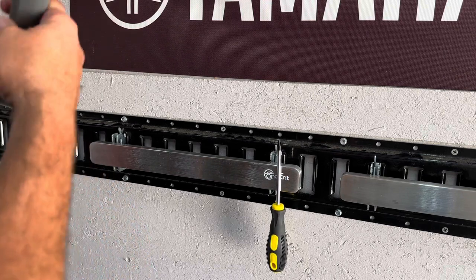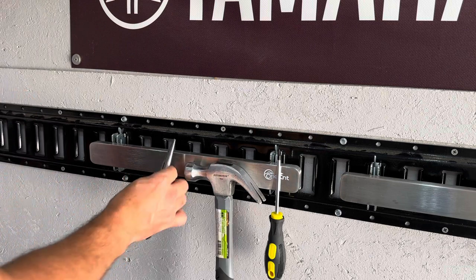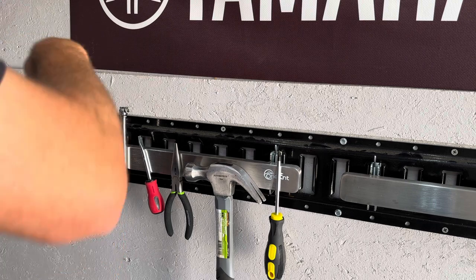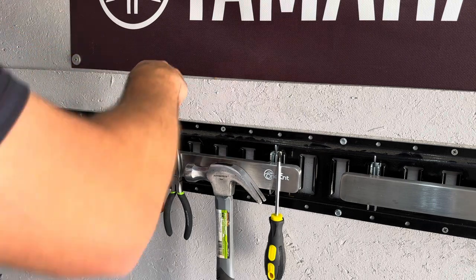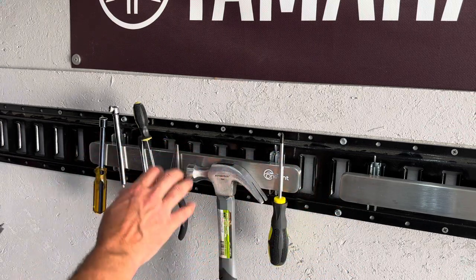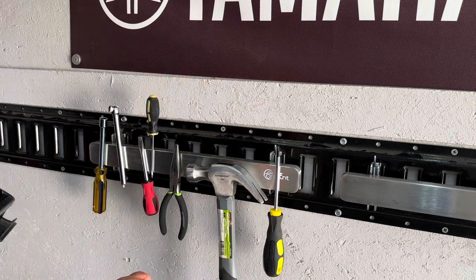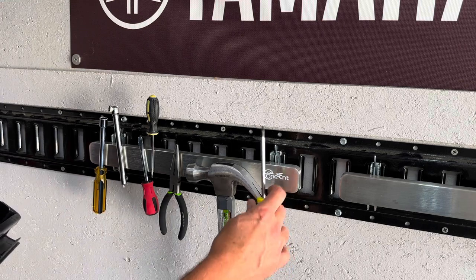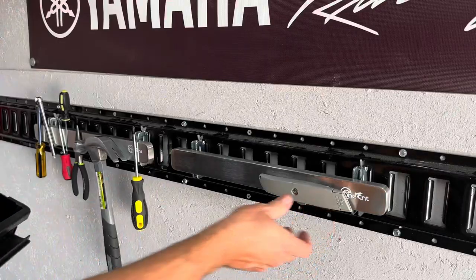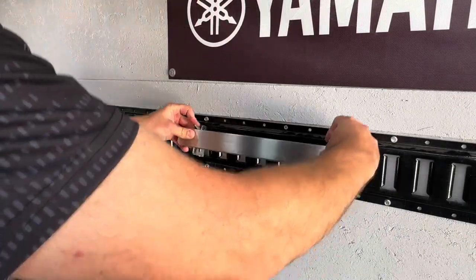Here we can put things like screwdrivers — that hammer sticks right there — some pliers, more screwdrivers, an air gauge, a nut driver. This would be good for your garage if you want to just keep your most commonly used tools handy right here. When you're done using them, just throw them back up there and you know exactly where they're at. Nice strong magnets, and it's got a very durable finish so even though these tools are scratching against it, it's not leaving any scratches, which is nice. And they come off the e-track very simply and easily.